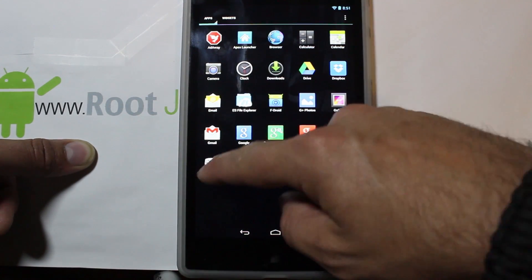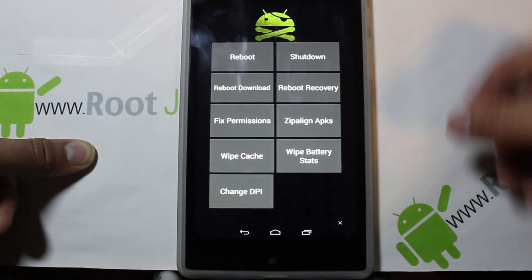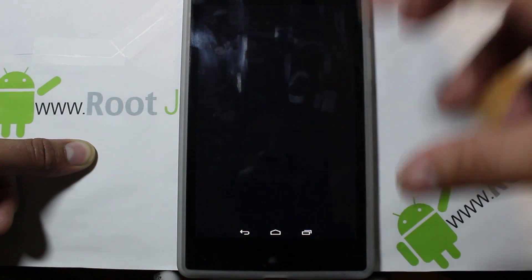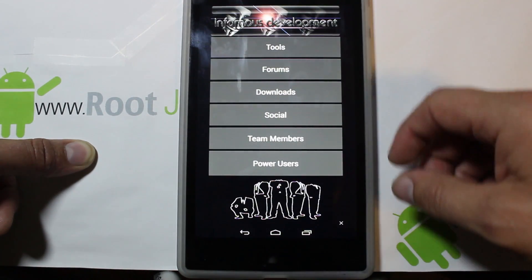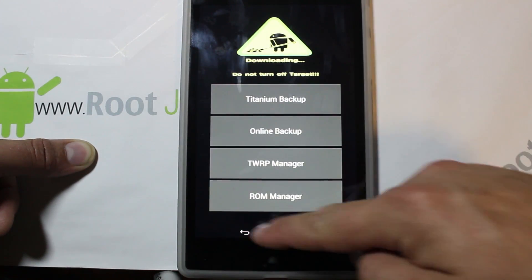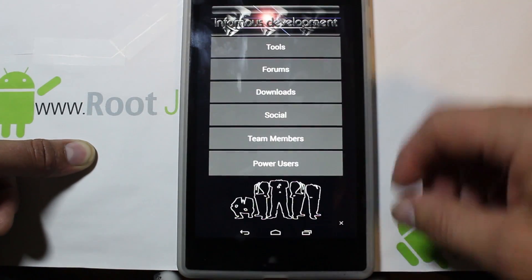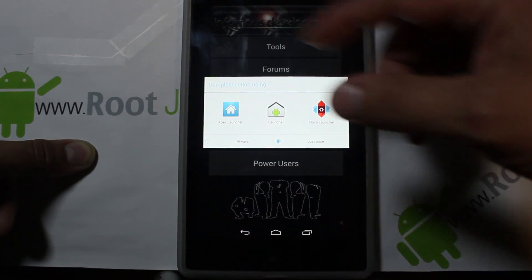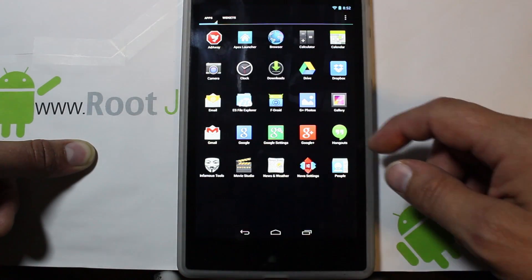Let's go through these really fast. One neat thing is Power User right here — you have all these features you can use through this application. You have Downloads and different stuff for the work Infamous has done. You can go to Backup Tools and click on those — it's shortcuts to a lot of applications. These are all the launchers that come with this ROM; I'm using Nova right now.